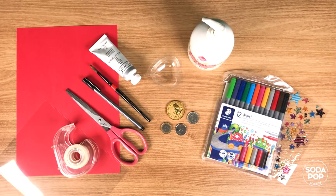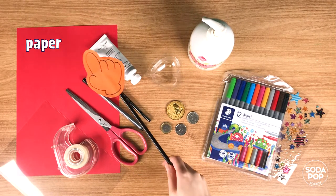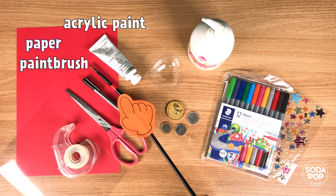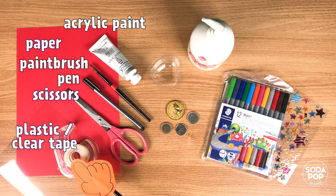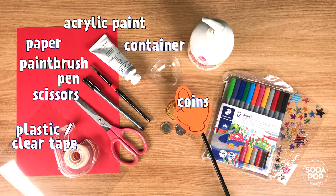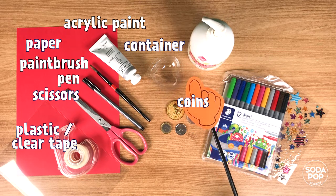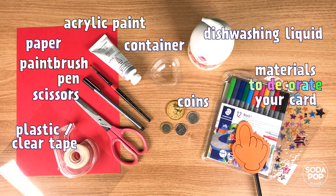The materials we need today are: paper, acrylic paint, paintbrush, pen, scissors, plastic film or clear packing tape, coins, a small container to hold your paint, dishwashing liquid, and some materials to decorate your card.